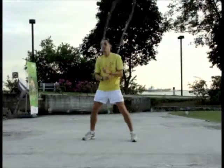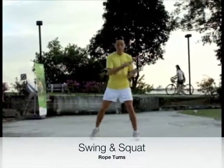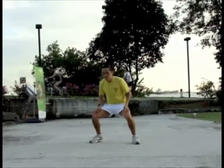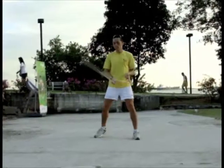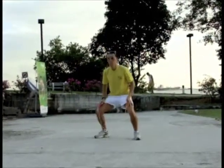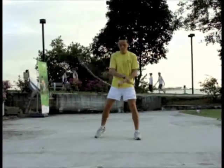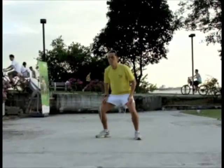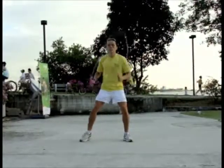Rope turns serve two purposes. Number one, as a form of warm-up specific to rope skipping, and number two, as a form of active resting, especially when you are panting too vigorously and need to slow down. Instead of simply stopping skipping altogether, rope turns allow you to recover and catch your breath before continuing with your ski feet workout. Happy skipping!